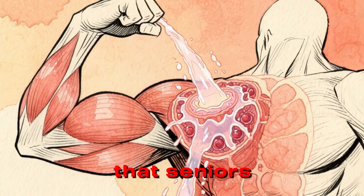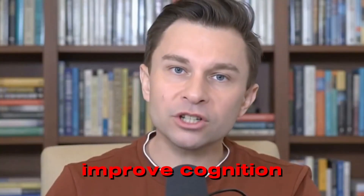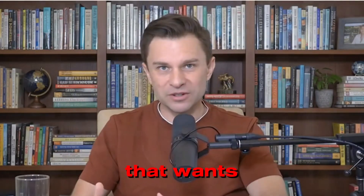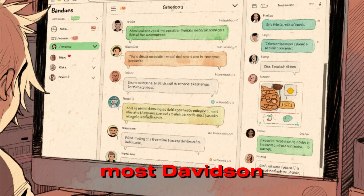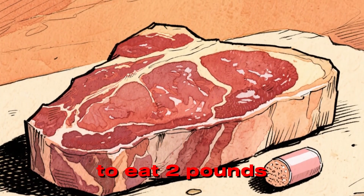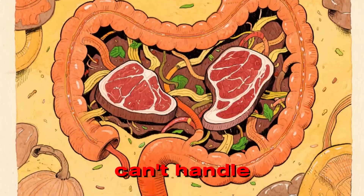Studies show that seniors taking creatine improve muscle mass, lower fatigue, and improve cognition. It hydrates the muscle cell, drawing water inside. A hydrated cell is an anabolic cell — it's a cell that wants to grow, not die. But here's the problem: most forums will tell you that you can get it from red meat. To get the clinical dose of 5 grams, you'd have to eat 2 pounds of steak a day. You're not going to do that. Your digestion can't handle that.